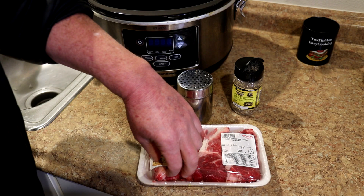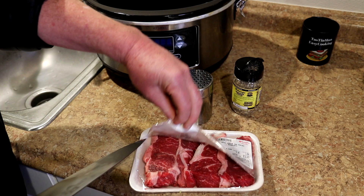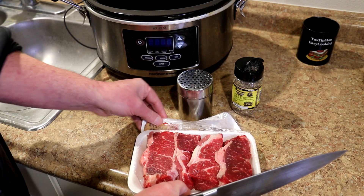This was $7.19 a pound, and it was 1.39 pounds, so this piece of meat was $11.11.